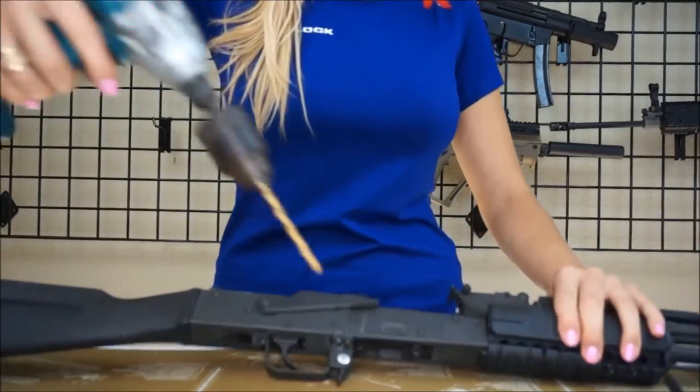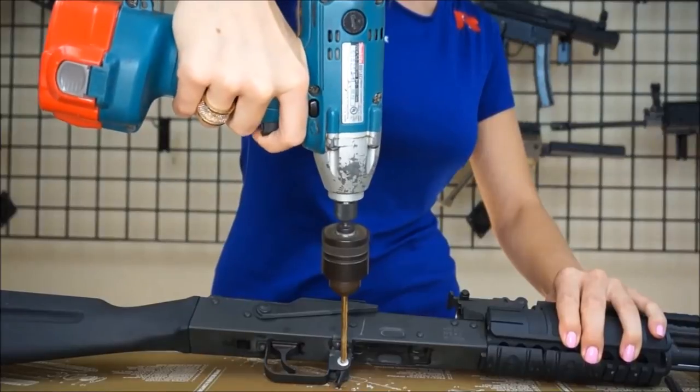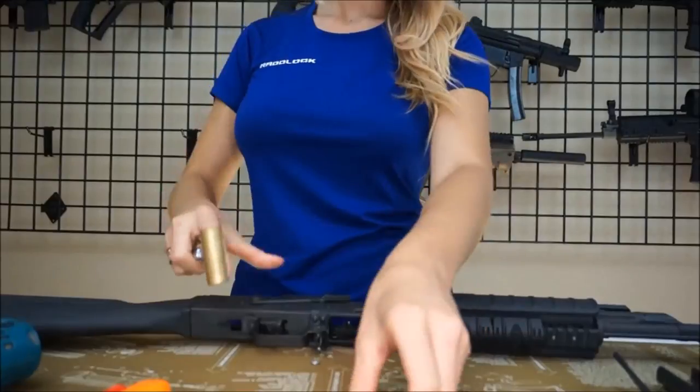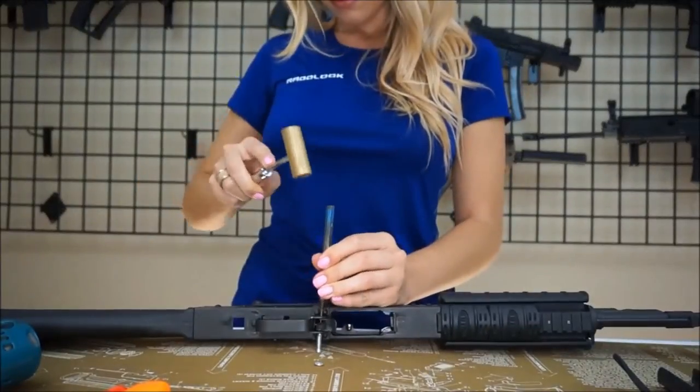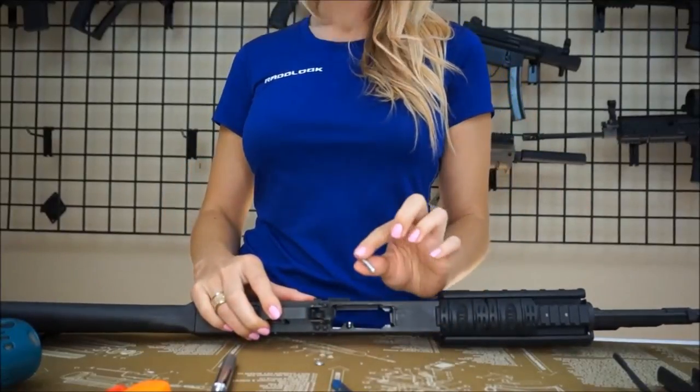You will need to start by drilling out the rivet of the magazine catch. Use the power drill to carefully drill out the flared opening of the rivet. You only need to drill deep enough until the flaring is gone and the rivet pops loose. Once the rivet is loose, you can use the punch tool to punch out the rivet and remove the magazine catch and spring.